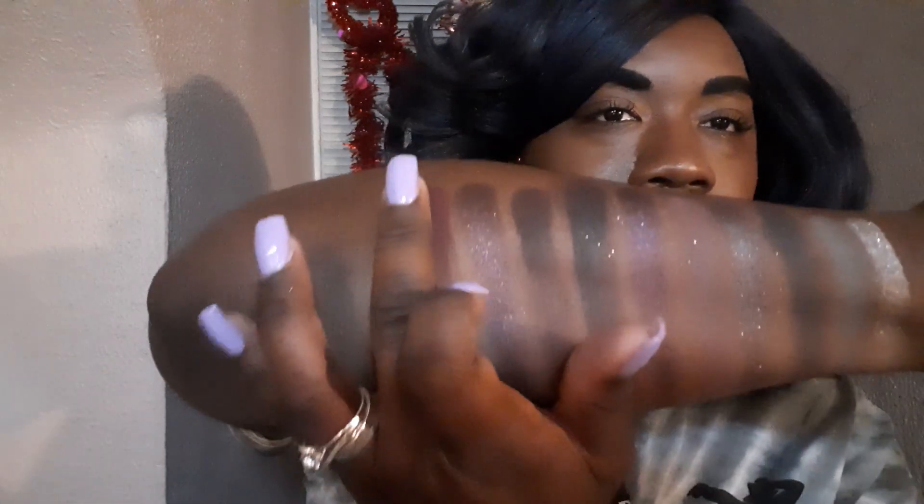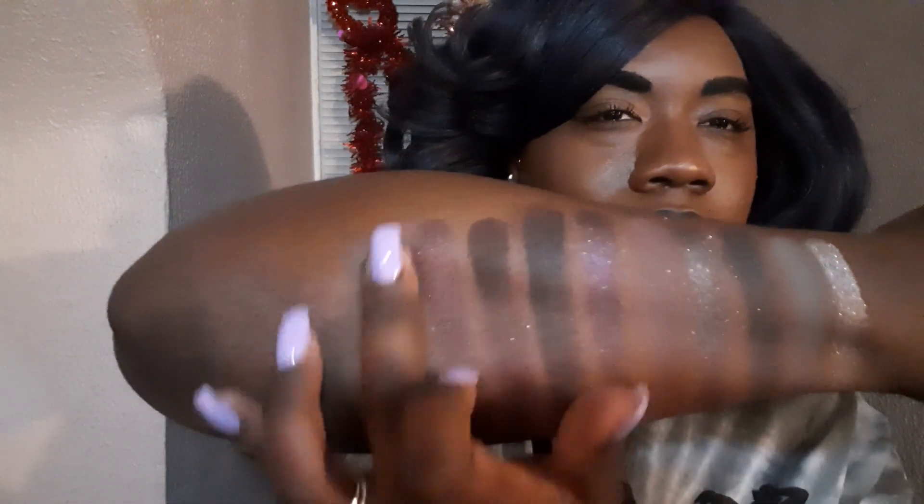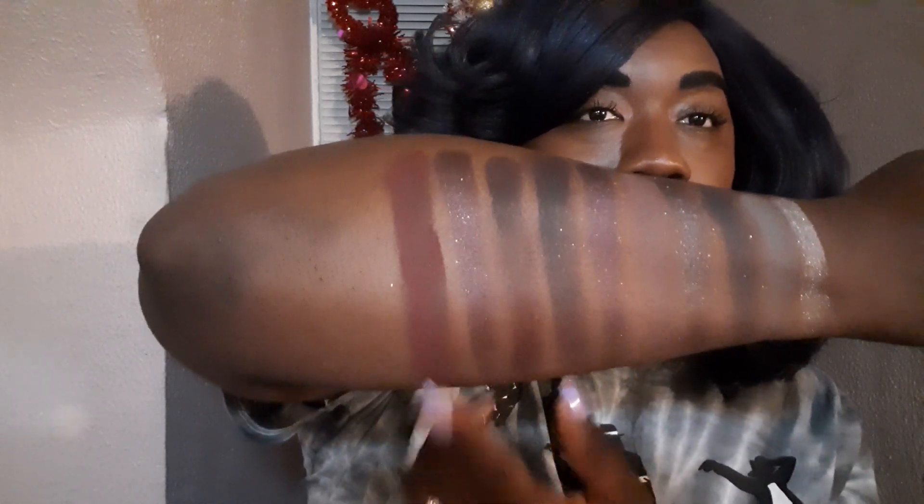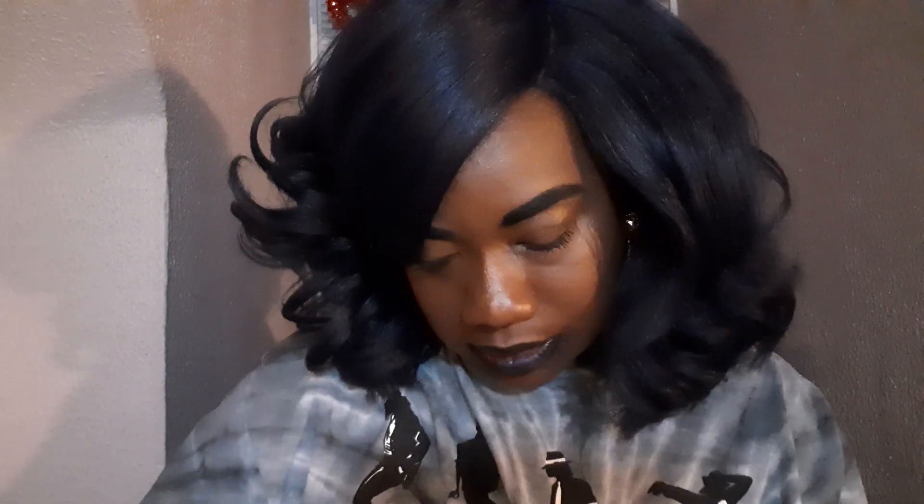The next one is Till Death Do His Part, and it is another dark red colorway. This is actually beautiful — it's giving me red velvet cake vibes. That's kind of pretty, but it kind of looks like I just got bruised. That's a pretty color though. I do like that — that is sharp. I do want to come up with a look with this. Look how pretty that is. I take it back — that is gorgeous. I don't care if it looks like a bruise or not. She's a yes for me.